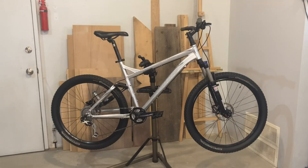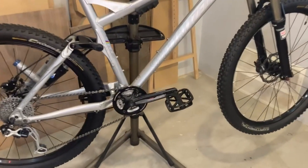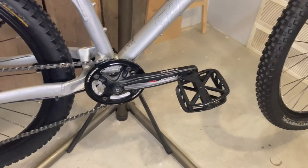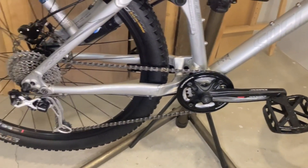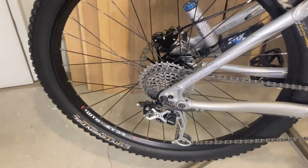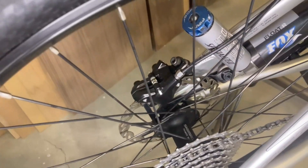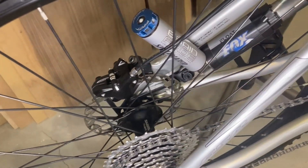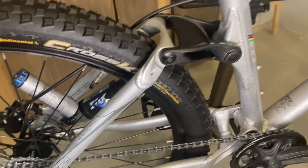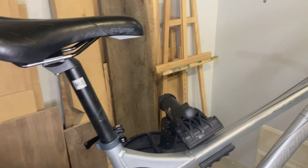The bike is in surprisingly good original condition, considering these types of mountain bikes get thrashed around a lot. This includes the original Specialized branded pedals, WTB FX23 rims with Shimano Dior hubs, the Specialized Alumin Pro set stem, and Specialized Alumin riser handlebars.